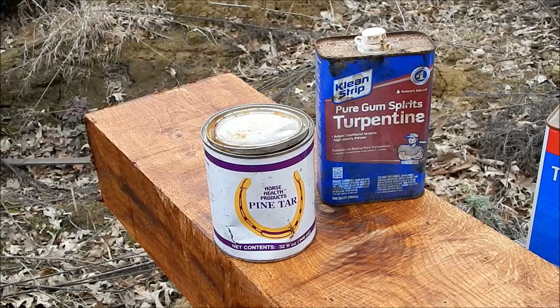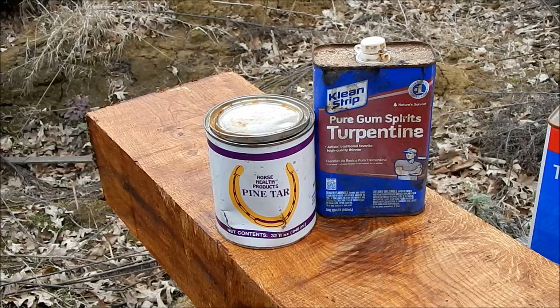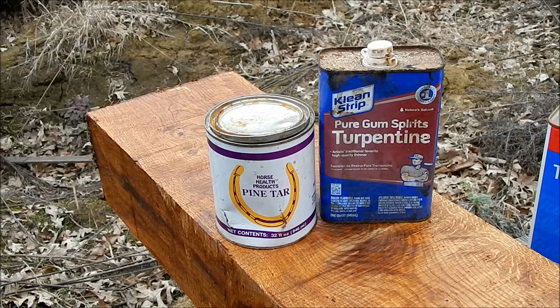In my various projects here I go through a lot of turpentine, mixing the pine tar with the turpentine. I end up buying these little one-quart cans at like seven or eight bucks a piece, but I go through a lot of it, so I've always thought it'd be nice to be able to get it in bulk.